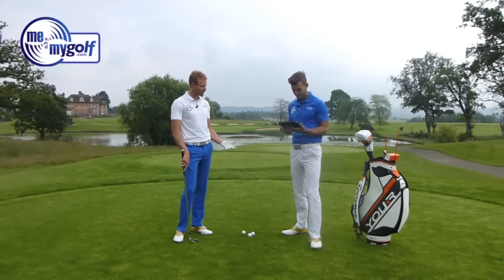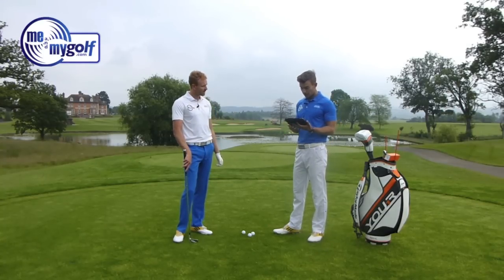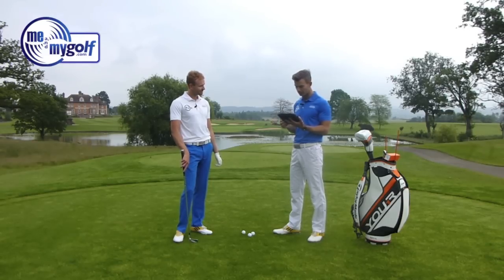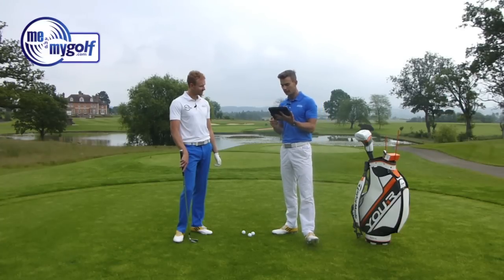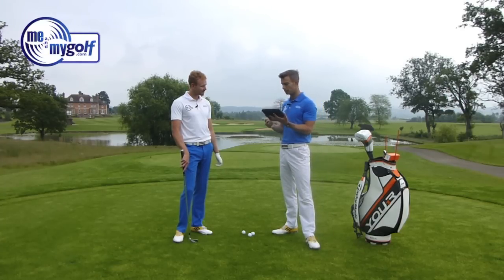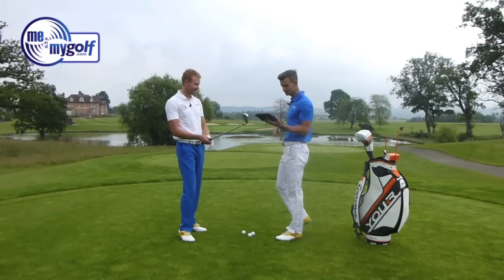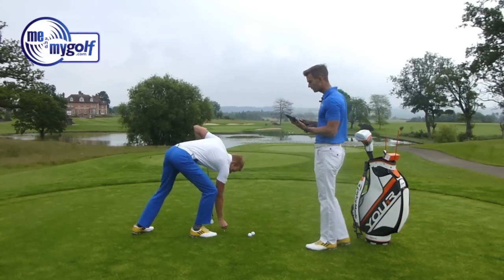That ball went a little left, but the face angle is actually showing as open, which isn't quite right for a pull. We'll do another one in a minute and see how accurate that is. The clubhead speed was 87 miles per hour, ball speed 121 miles per hour, and the carry distance was 168 yards with the swing path reading as square. Maybe alignment was slightly off.